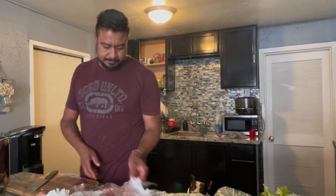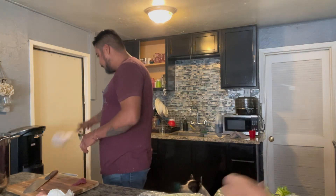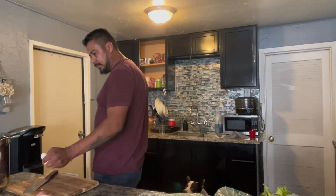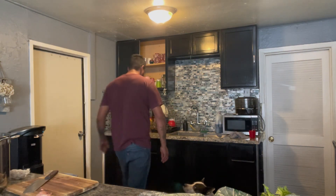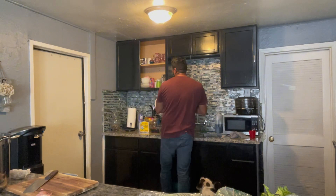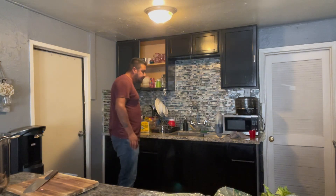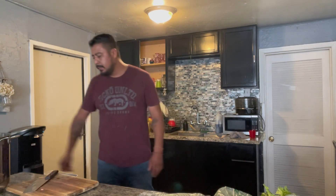Here the chef is cutting the meat into pieces. He cleans up after, because we like to keep our area clean when we cook. Always wash your hands, especially when you're a chef — or anytime you're handling food.